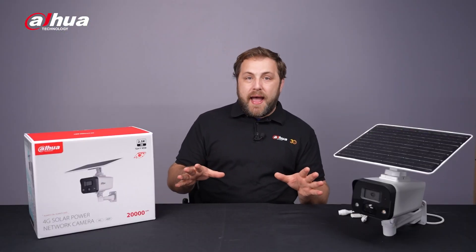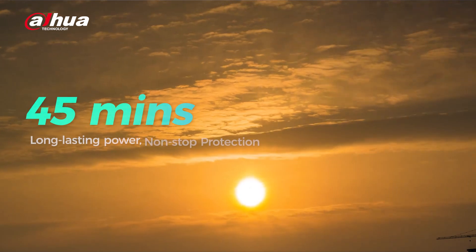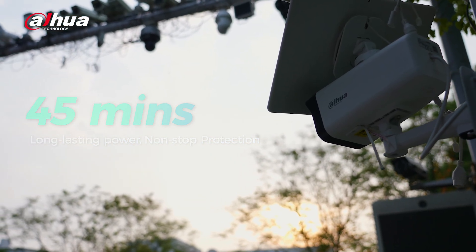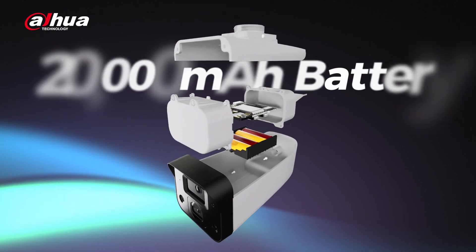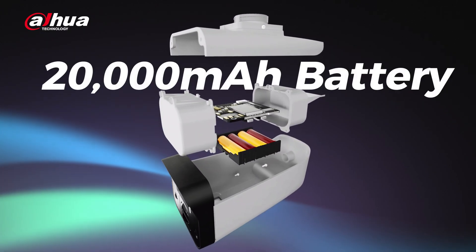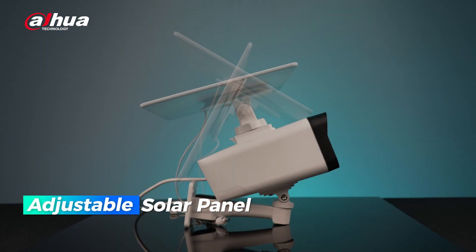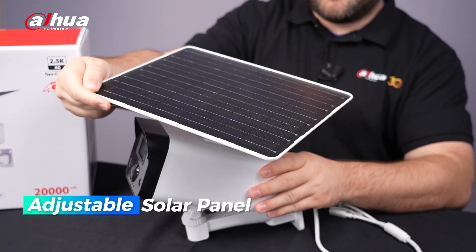In terms of long-lasting power, just 45 minutes of direct sunlight can power the camera for a full day, while the large capacity rechargeable battery provides extended run time on a single charge. Adjust the solar panel angle as needed to ensure optimal sunlight absorption during the day.